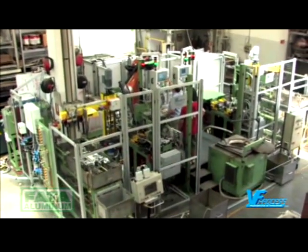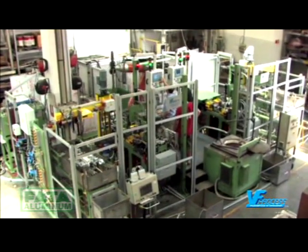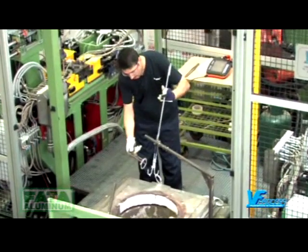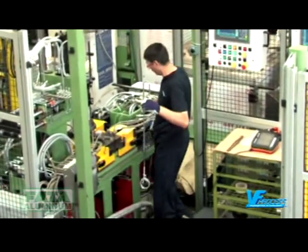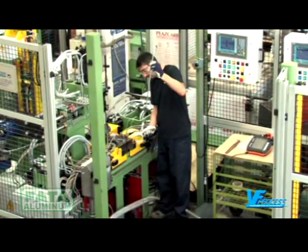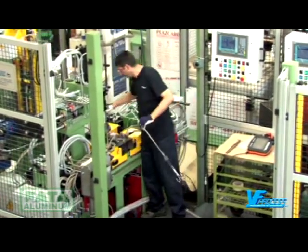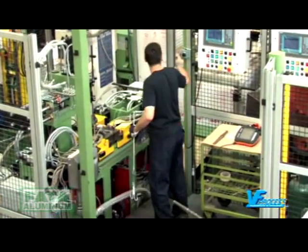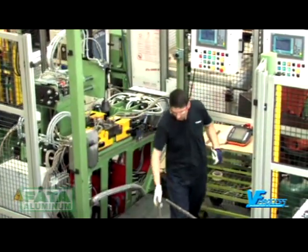The sequence of the operating cycle of the casting cell is the following. The operator, after closing the moulds, takes the alfin rings from the aluminising furnace, places them in the relative moulds, and authorises the tilting movement of the bench in height.